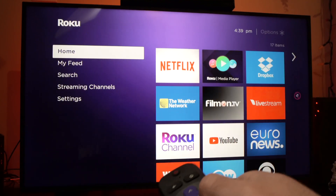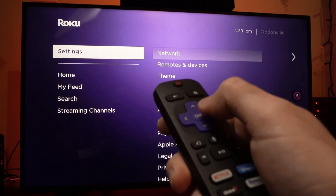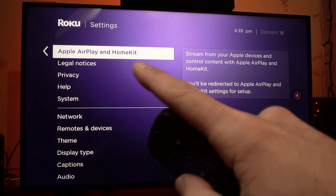First thing you need to do is go into this menu until you see Settings. Tap the OK button on your remote control. Now you have to go down until you see Apple AirPlay and HomeKit. Press OK. This will open up AirPlay.